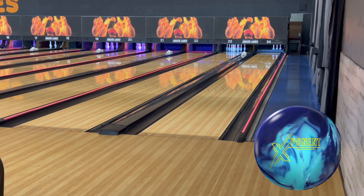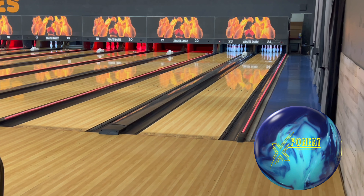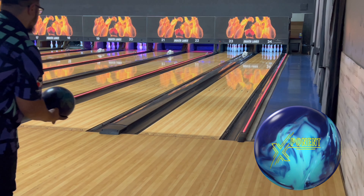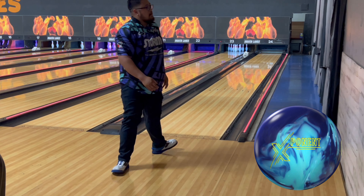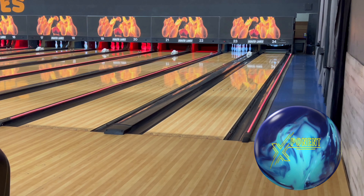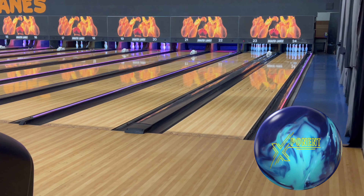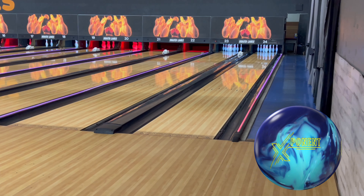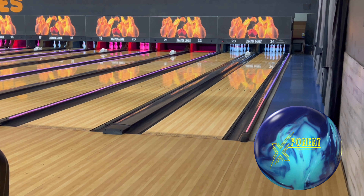We're back here filming some more content for ball videos. You'll also see the Zen Gold Label ball video dropping soon, along with the new Roto Grip pieces — the Roto Grip Clone and the Tour Dynamics. We're here at Chassa Lanes in Redding, California doing our ball videos as always — big thank you to them for allowing us to film here.